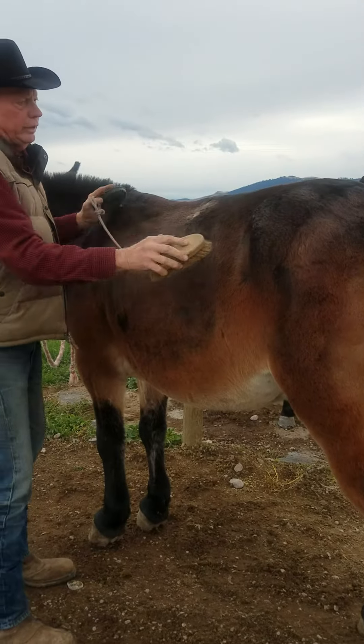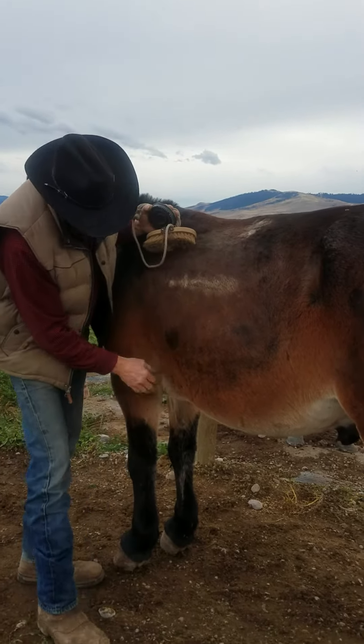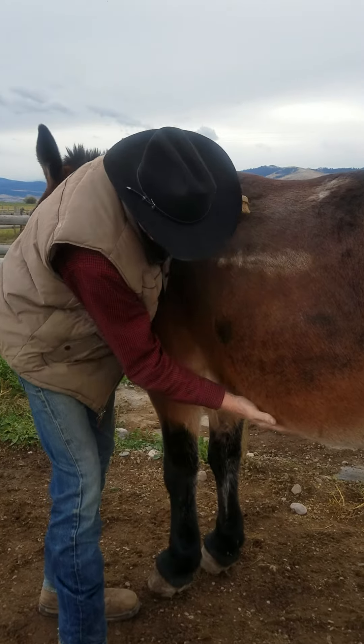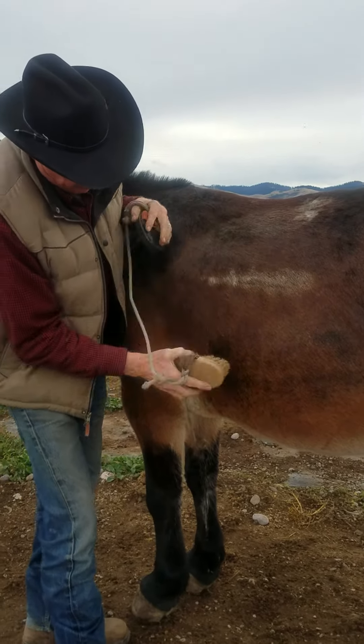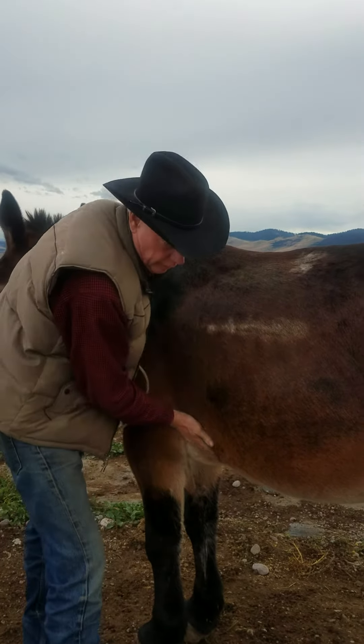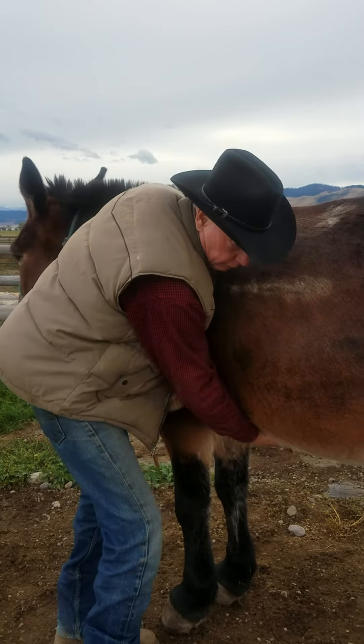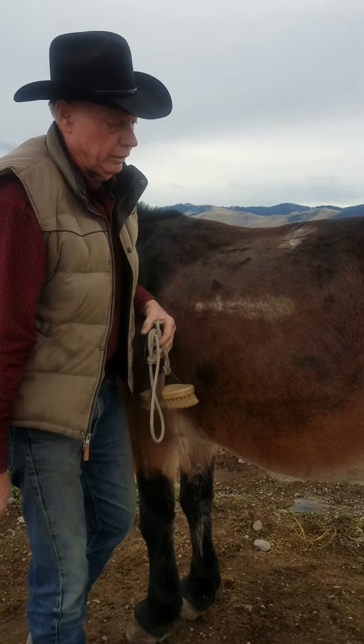Your most critical areas that you're looking for are going to be across their backs, across their ribs, and where the cinch goes underneath. That's one place you in particular want to be careful with, feeling for any bumps, bruises, or any signs of injury. I'll often take my hand and rub it through there as well just to make sure everything's okay.